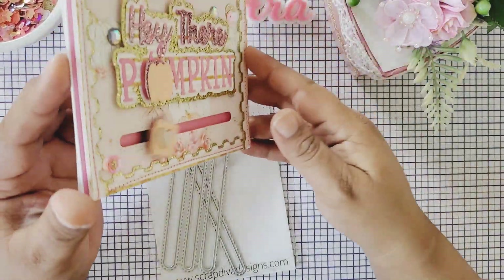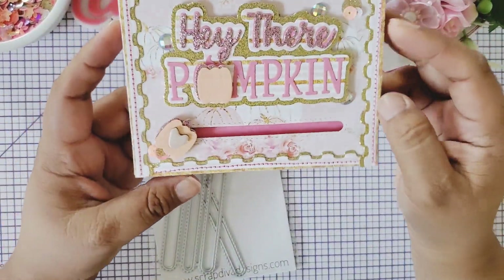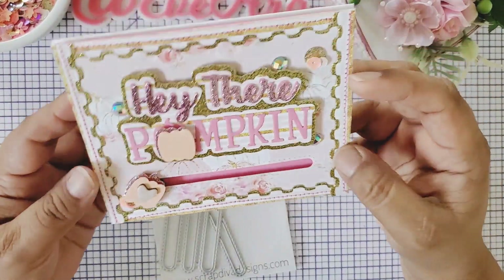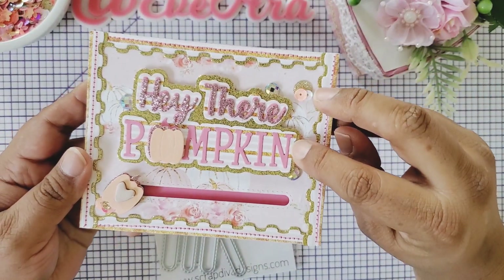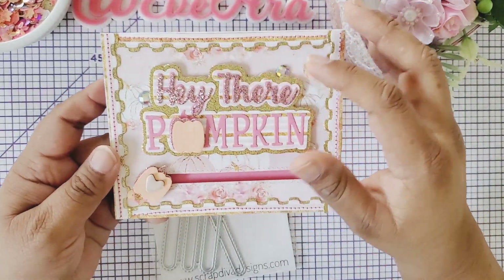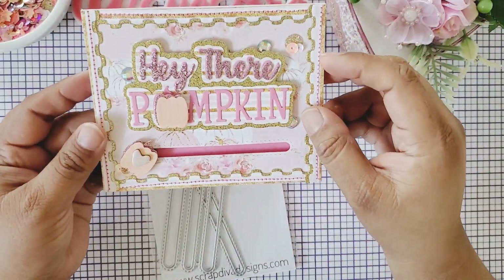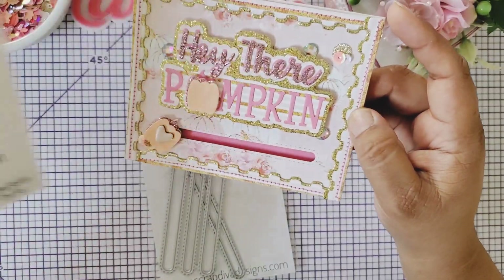I used one of the slider pieces here — look how cute this is. And of course the Hey There Pumpkin sentiment die, which is so cute. It has the first backing layer and then a second backing layer, and it just brings the whole sentiment out. Then I put the Hey There Pumpkin and made this pumpkin dimensional so it could pop up, and I included the Riffle border die set.